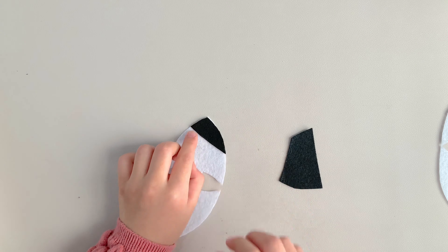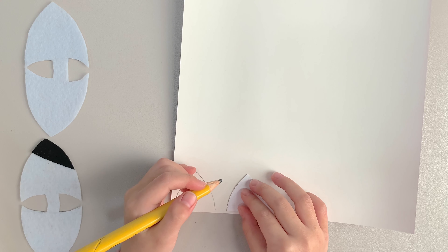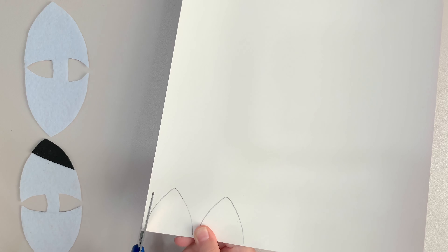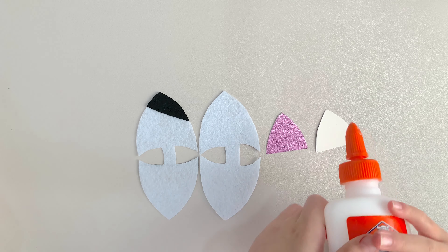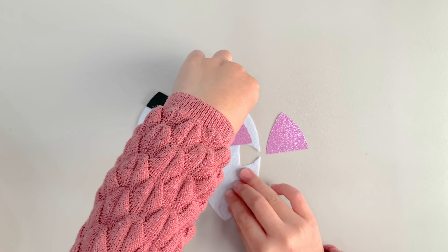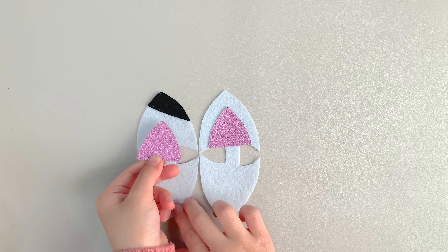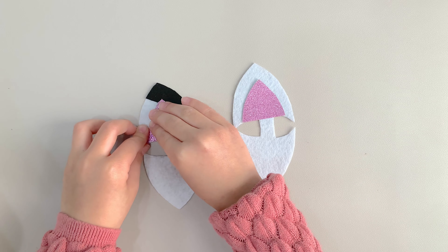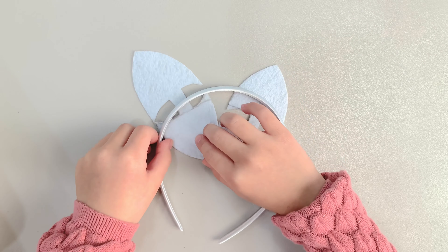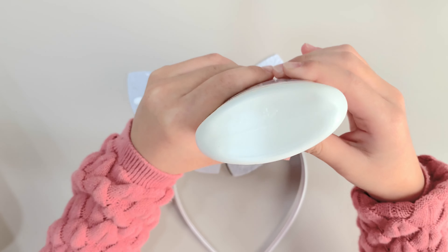Repeat and make a second ear. Cut them and hide the pencil marks on the inside. Use the big stencil to trace the cat ear on the black felt, and cut it out. Cut off the top like so, and glue it to one of the white ears.